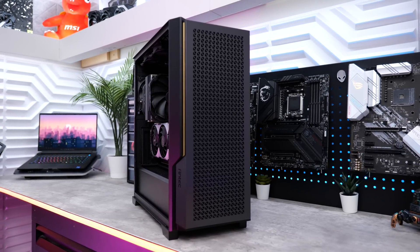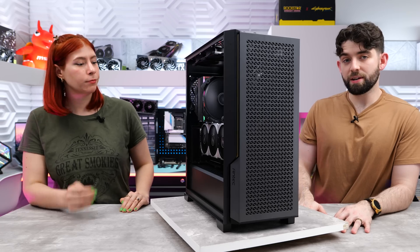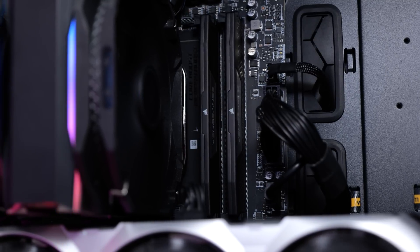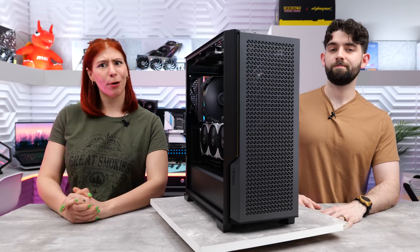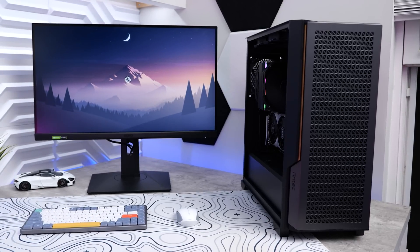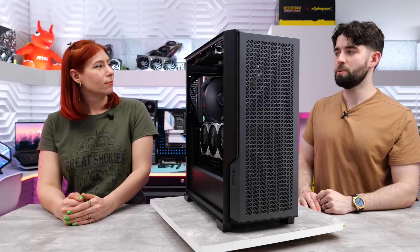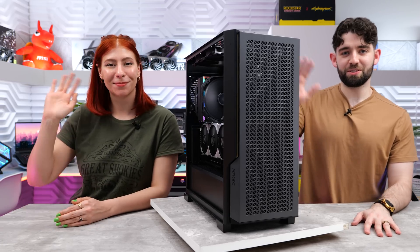First impressions of the build: airflow is obviously very good because of the mesh front. You'd probably want to add a little more RGB, but there's not much money wasted here on RGB components so you're getting the best bang for your buck and best value-to-performance ratio. That about wraps it up for today's video - hopefully this helps someone out there who's been asking for a budget build. If you liked the video, give it a thumbs up and subscribe if you're new. We're also going to try to do a mega budget build soon, scouring eBay, Craigslist, and Facebook Marketplace. Thanks so much, catch you in the next one!